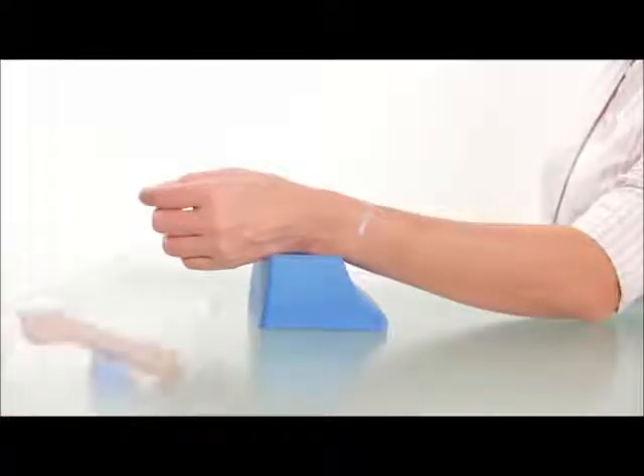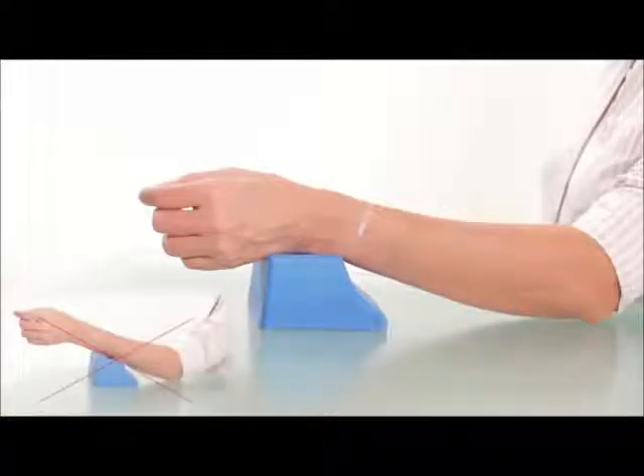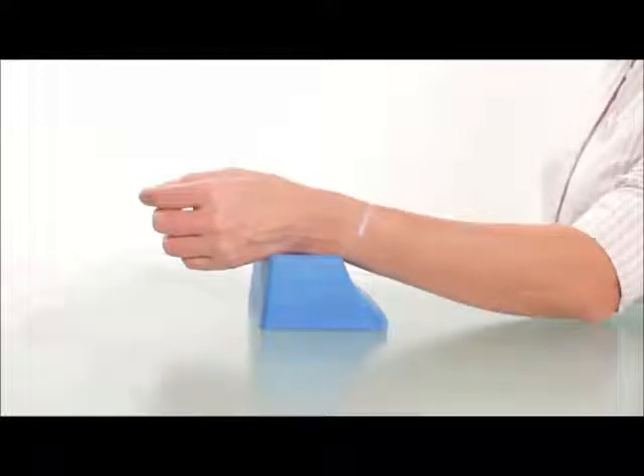Place the subject's forearm parallel to the desk, but keep the lateral surface of the hand resting on the hand rest so the wrist is slightly raised from the desk. The subject's palm should be open and the fingers relaxed.